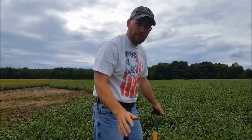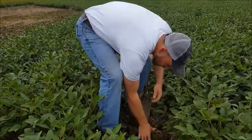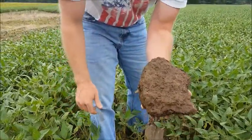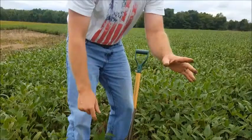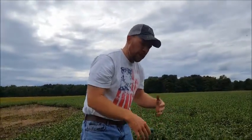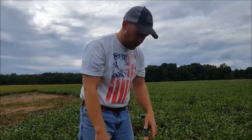Hey folks, Josh Ryan, Bantam Brio Farms back with you. Same day — just shot a video literally 20 feet from here doing some more digging with the shovel. We're a no-till farm ourselves, but we just picked this farm up and came in here mid-June and planted these beans, spread some lime across the top and some fertilizer, trying to make the most of it.